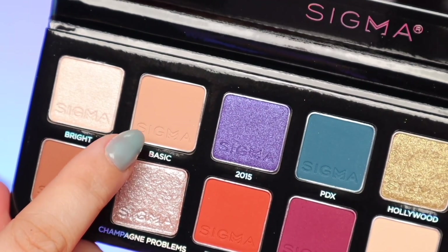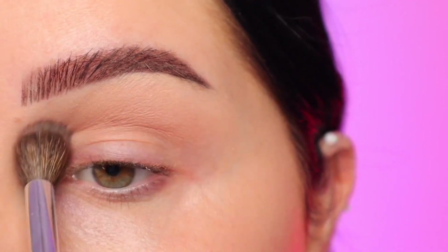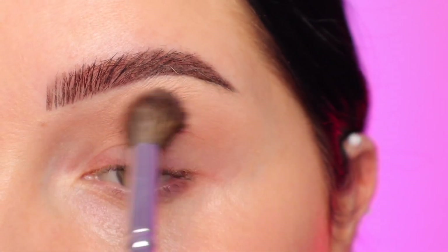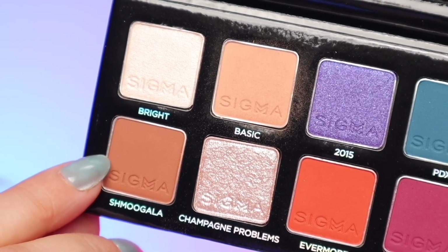It really allows those eyeshadows to adhere and be nice and pigmented. For the eyeshadows, we're starting out with the shade Basic — this one is just a little bit darker than my skin tone. I'm just applying that into the crease using a big fluffy brush and layering it up to get it nice and pigmented. This will just allow everything to blend out nice and smoothly.